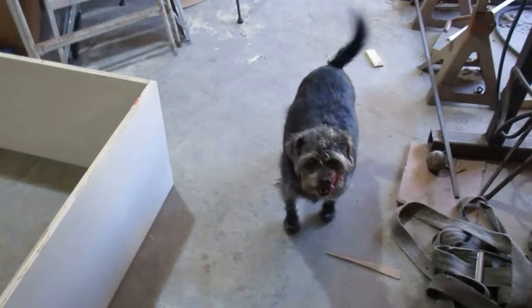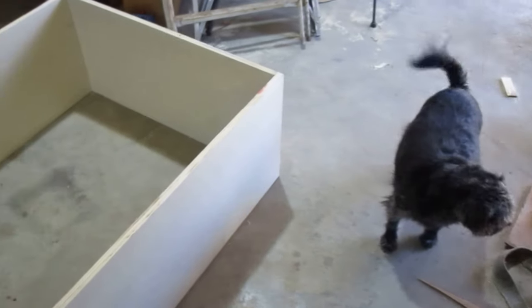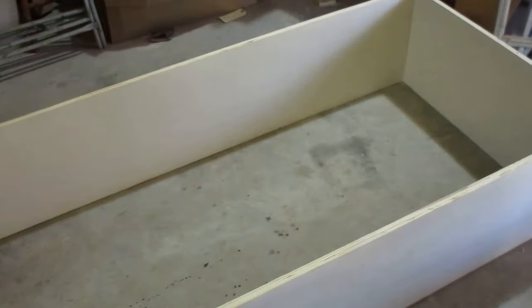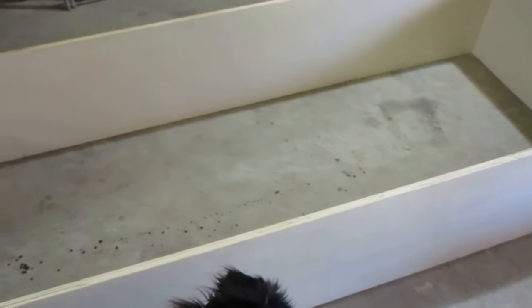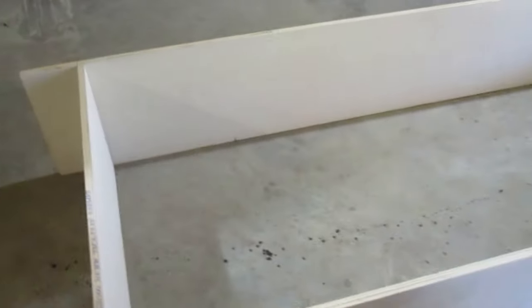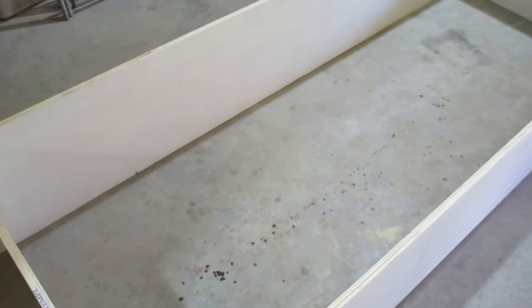These are one of my five shelter dogs — my wife and I love animals. There's another one over there called Roscoe. We spared their lives and they treat us better than most humans do, so they're very important to us. But before we were interrupted by the black mutt here, Miss Ebony, we are going to continue putting the shelves themselves in the uprights.